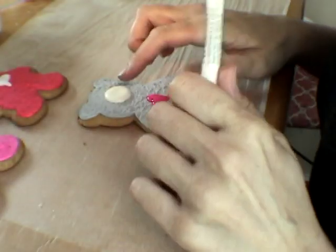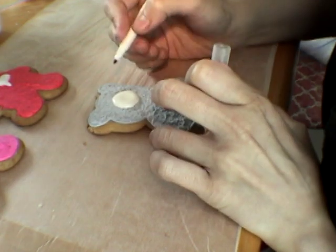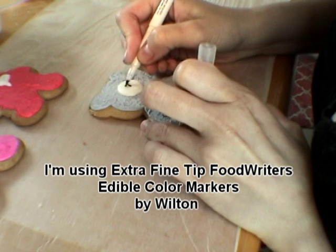Finish off with adding some facial features. We are going to draw and finish off the muzzle, just using a food pen.